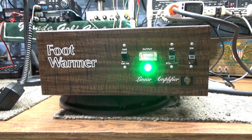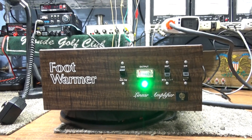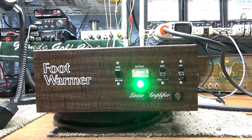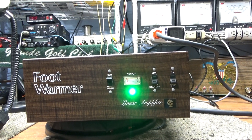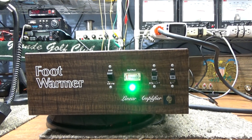I know I'm about out of foot warmers, but my feet are cold so I'll do another foot warmer. This is my keeper one — I put 6LW6s in this one too, modified it so it would